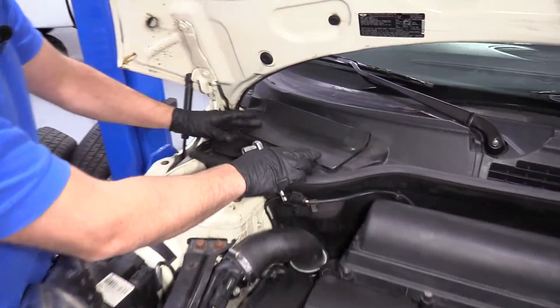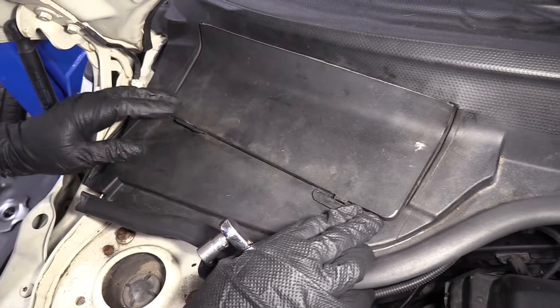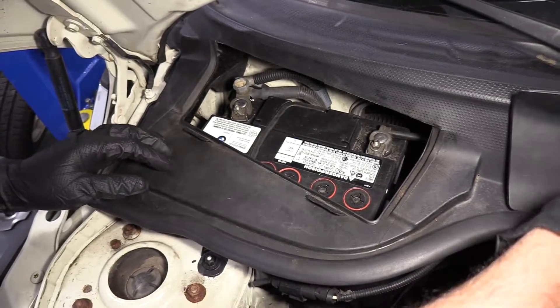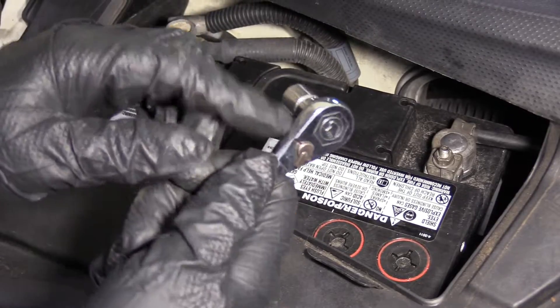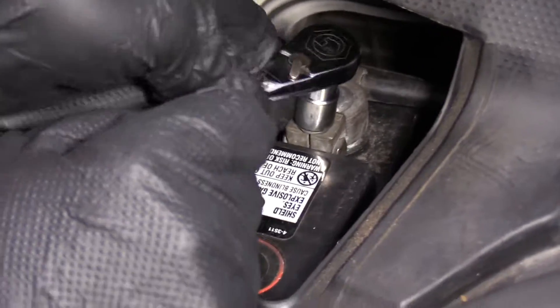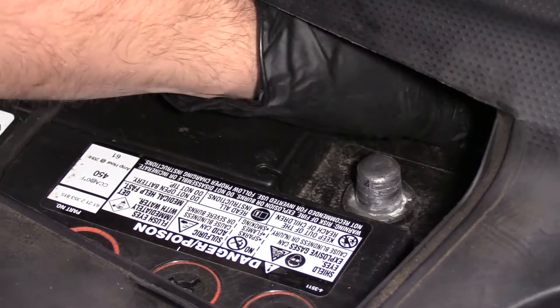To access the battery, there's a little cover right here. There's a lock right here. This one looks like it's broken, so this cover should fold up but it doesn't, so I'm just going to set that aside. I'm going to take a 10-millimeter socket and a ratchet and loosen up the negative terminal right here. You always want to loosen up the negative terminal first. Take that off and set it aside.